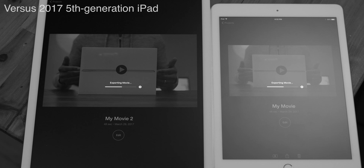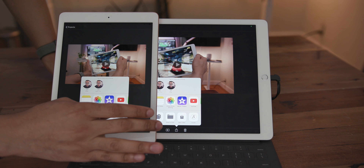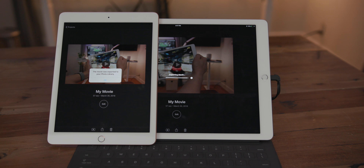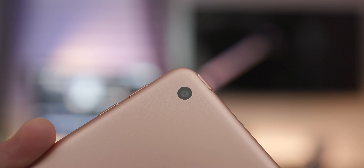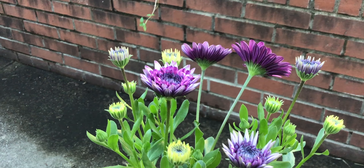Last year I did a test comparing the first-gen iPad Pro to the 2017 iPad exporting a 4K movie — they were very close, with the iPad Pro winning by just a couple of seconds. Now doing the same test again with the first-gen iPad Pro versus the 2018 iPad, the 2018 iPad was actually just a hair faster. But what that really tells me is that the original iPad Pro is still a beast.